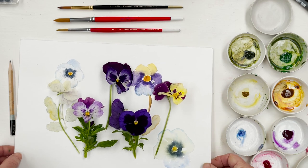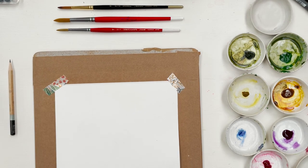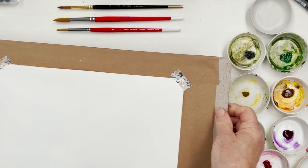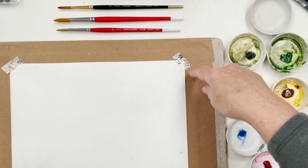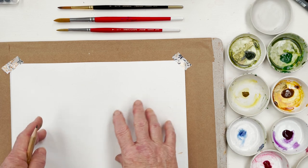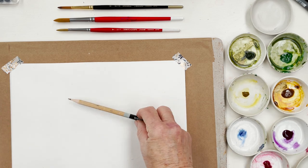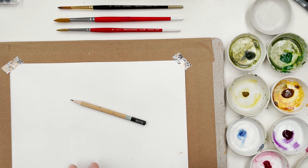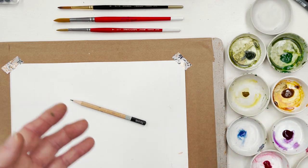I'll remove my models from the place of action and put my board in position. I'm economizing on washi tape because I've only put it on the corners — I don't really need the tape all round because I'm only going to be painting in the center. You could probably call this a bit of a vignette. I'm going to use a fairly hard pencil — an H — because I don't want the lines to show too much when I'm drawing the pansies. It's just a guideline really.